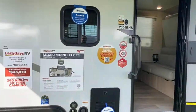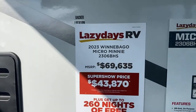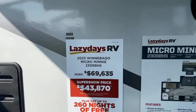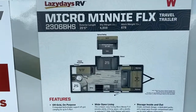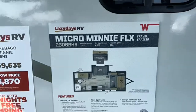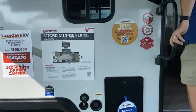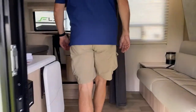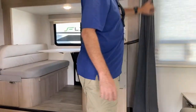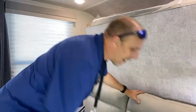This one is the 2306 BHS at $43K. It's 25 feet long with a dry weight of 4,808 pounds. Let's go inside — this is actually a bunkhouse with a murphy bed scenario. This thing folds down — it slides like that and then goes right down.